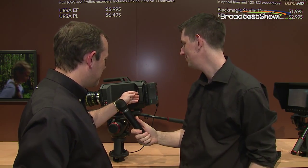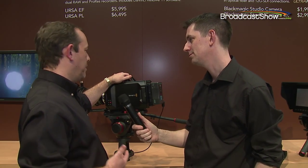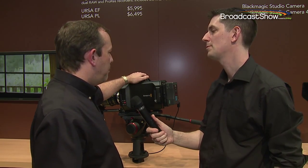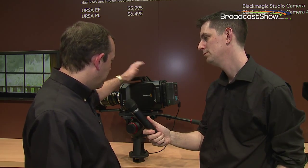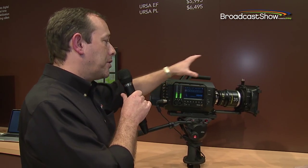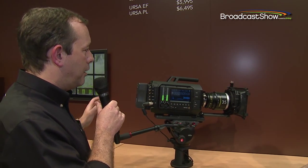Really exciting — we're really pleased to announce this here at the show. This is a new full-size production camera; it's a 4K camera, which we're going to be supplying in a number of different models. There's an EF and a PL, and the camera is designed to be used by almost a team of people, with zones of operation built around it.